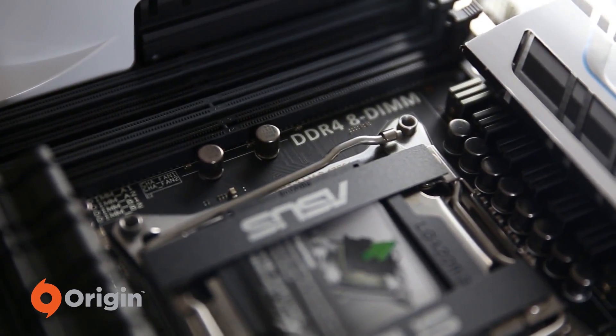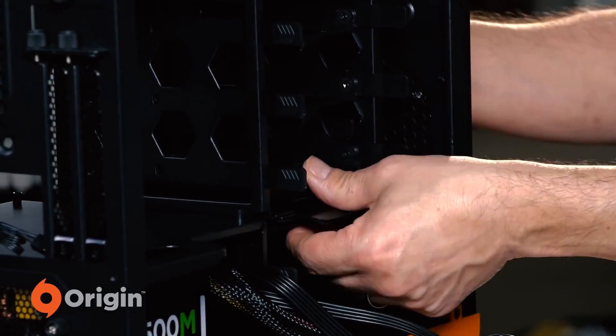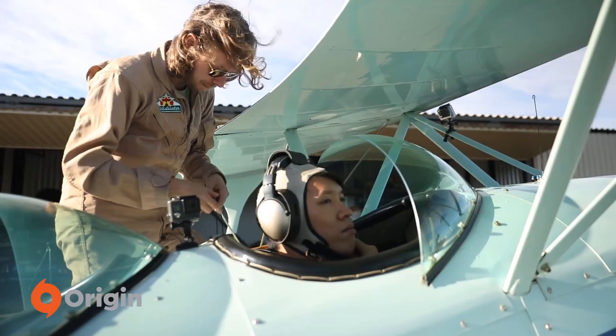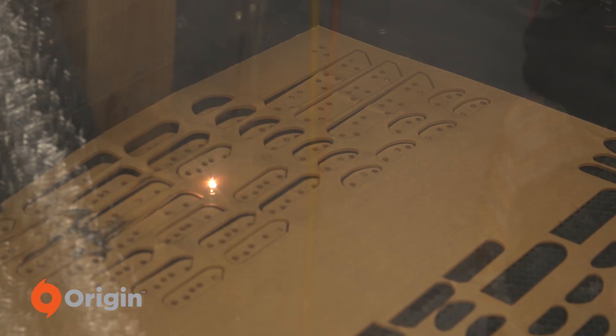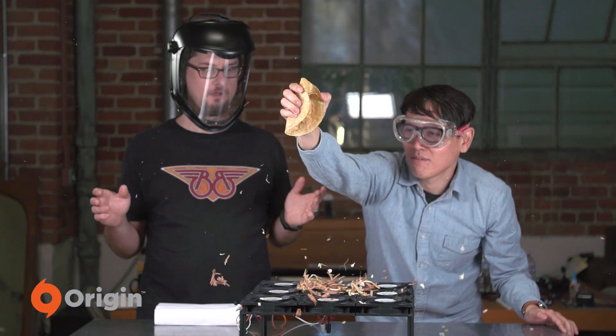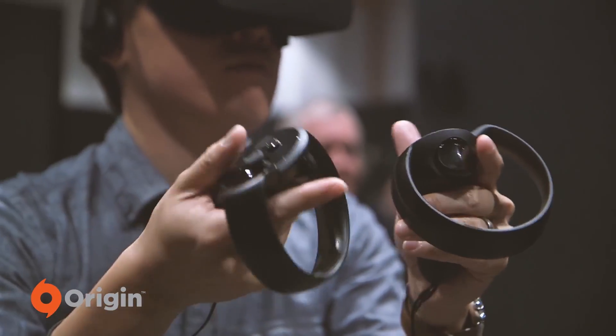I'm Norm from Tested, and building computers for PC gaming is one of my favorite things. We've teamed up with Origin to have some fun with PC building and PC gaming. Join us on the series as we take on build projects, explore science, and test cool stuff to feed our curiosity. Together, we're Team PC.